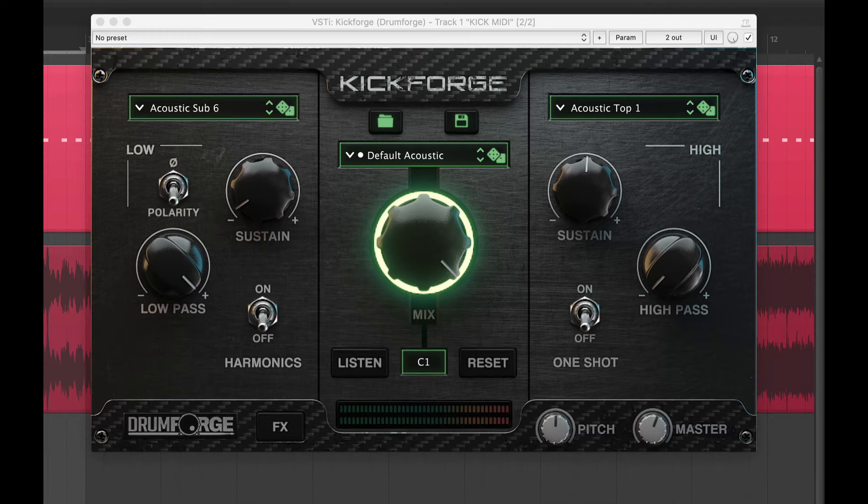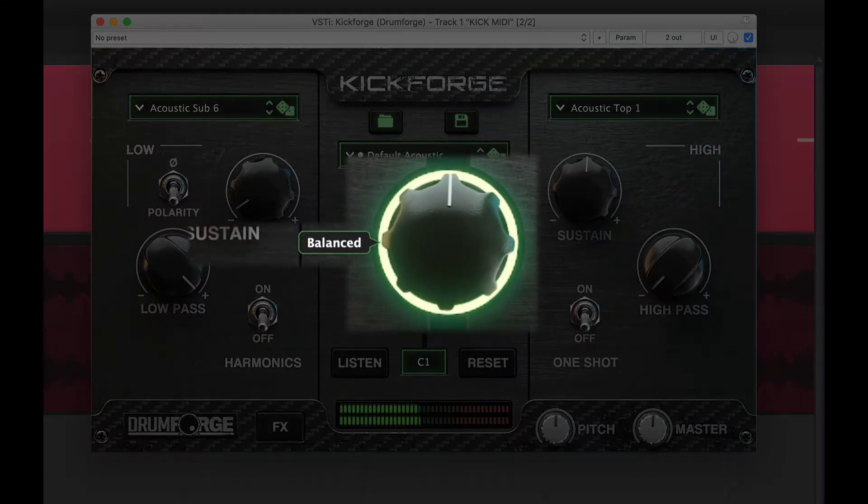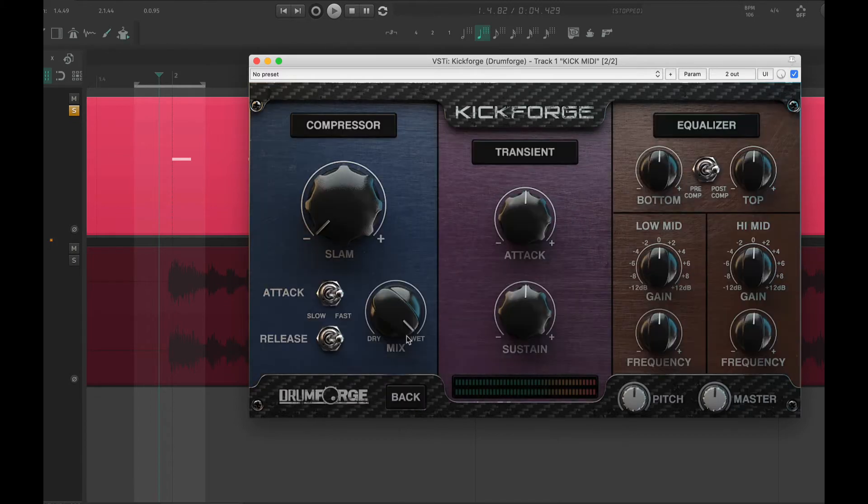Now that we've chosen both samples, let's blend them using the mix knob. Right about there sounds pretty good to me. Let's do some quick mixing now. With parallel compression, we can help the kick sound a bit more aggressive — it also adds some weight.